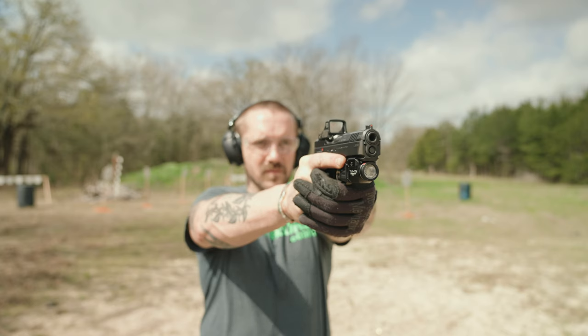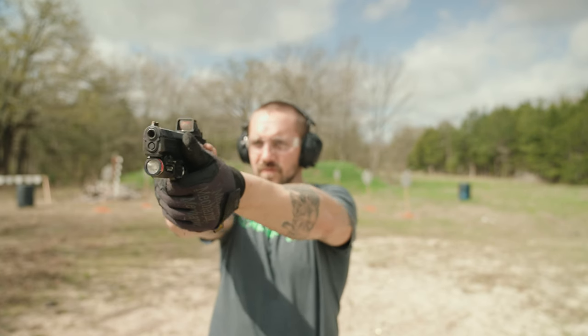Honestly, before I shot this thing a lot, I thought that CZs were for competition people and hipsters. I do like the way that they feel in my hand — I think that's kind of what they sell. Their ergonomic grip is really important and it's a huge selling point for the gun. But I was impressed, to say the least.